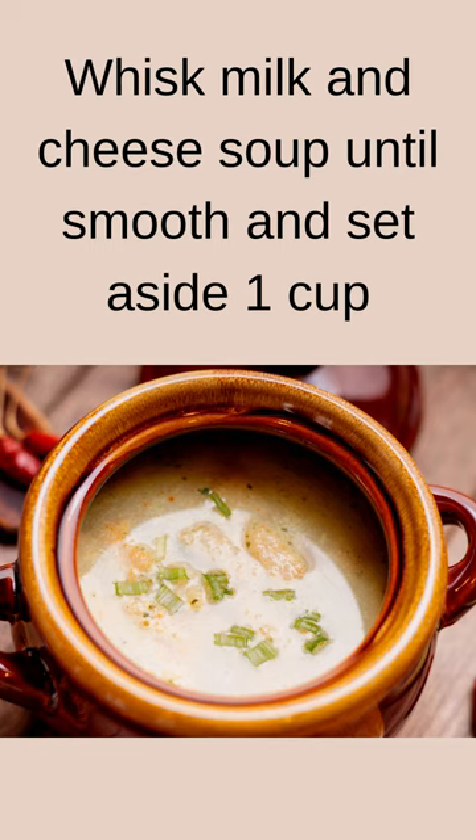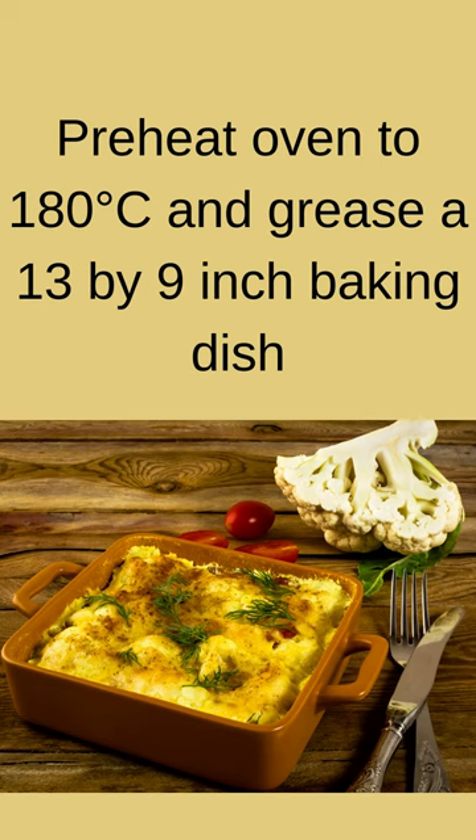Whisk milk and cheese soup until smooth and set aside 1 cup. Preheat oven to 180 degrees Celsius and grease a 13-by-9-inch baking dish.